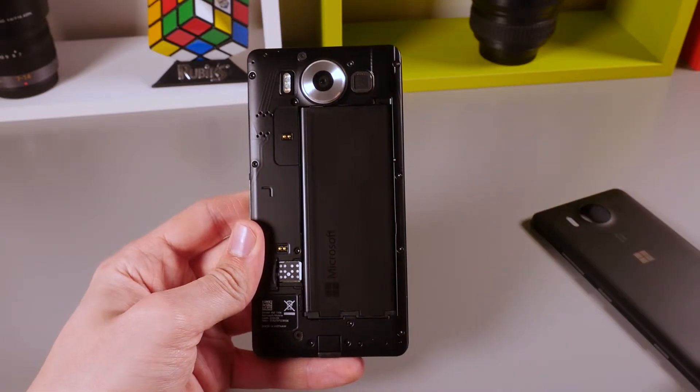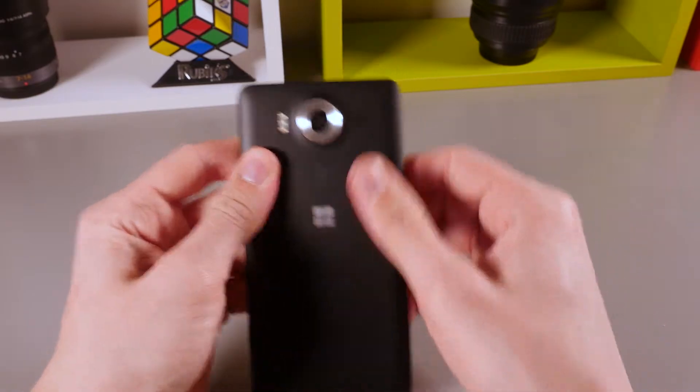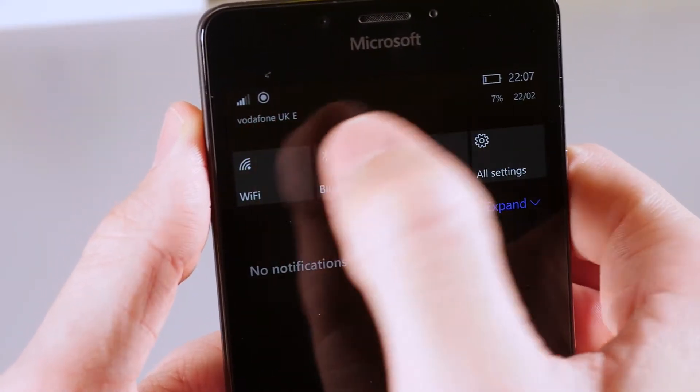You'll now be connected to your mobile network. There are more how-to videos in the video description, such as how to remove the SIM card, how to insert and remove an SD card, and also how to insert and remove a battery.